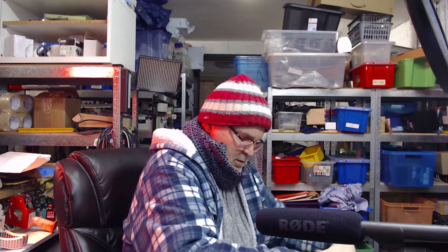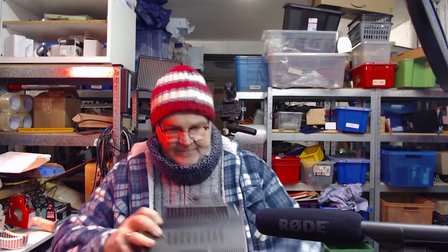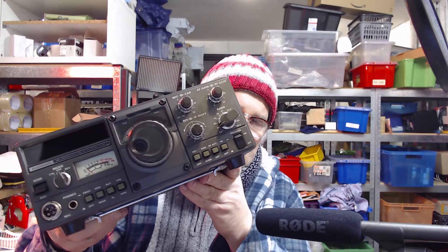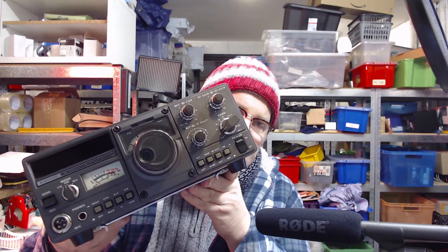I think it arrived in one piece. The camera is a Logitech 922 webcam, by the way. It smells a little old. Somebody thought it would be a good idea to add a cooling fan to the back. This radio was developed by highly skilled, university-educated engineers, but somebody decided to attach a fan — amateur radio for you, everybody's an expert.